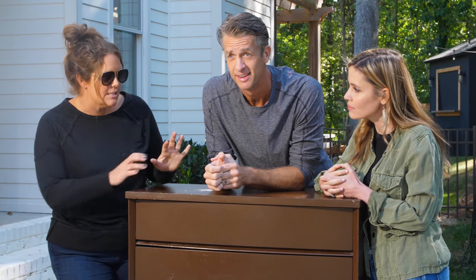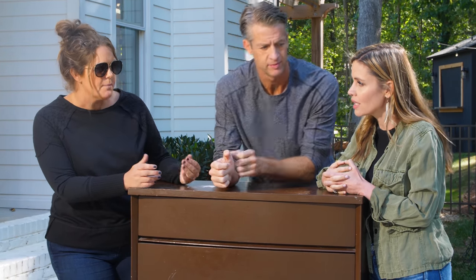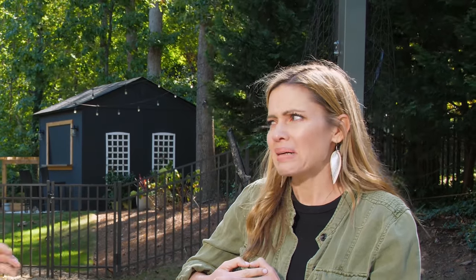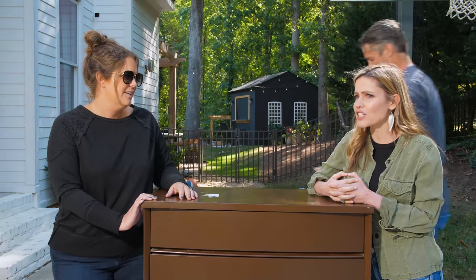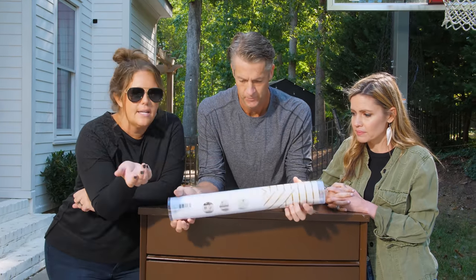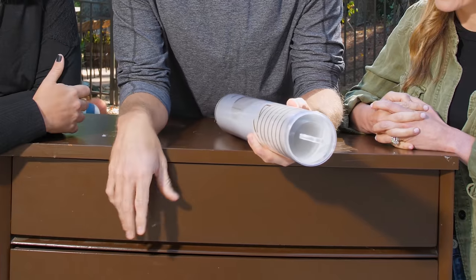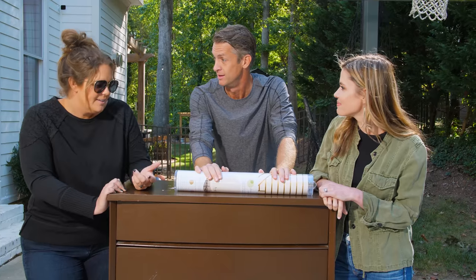Okay, this is peel-and-stick wallpaper. If you ever had a sticker collection growing up, it's literally a giant sticker. It looks awesome — we got it at Target. A lot of stores are carrying peel and stick. This is one of my favorite patterns. I think it's going to look super classy. This is definitely a job for the DIYs because I'm sure I would screw this up.